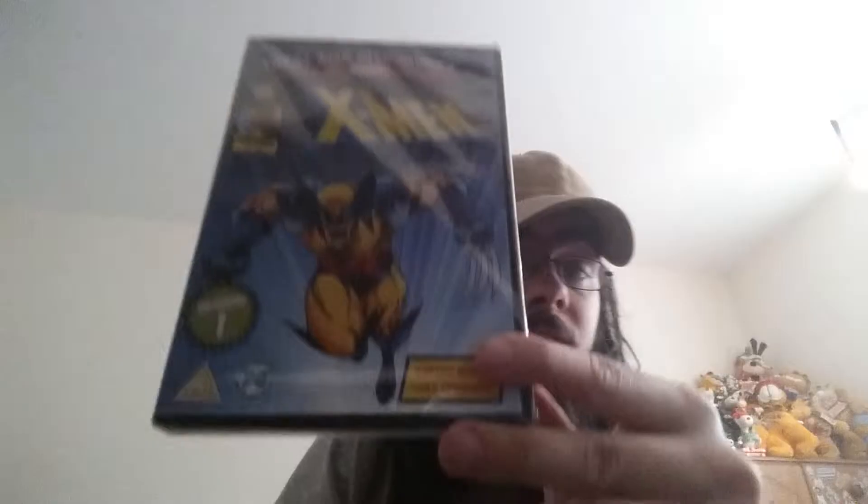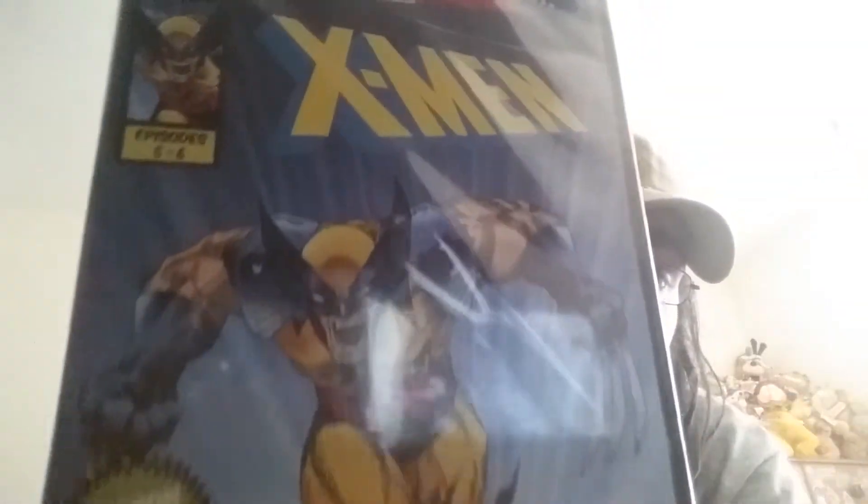We have X-Men - this is volume 1, season 1, episodes 5 and 6. Then I have more X-Men on DVD with season 3.